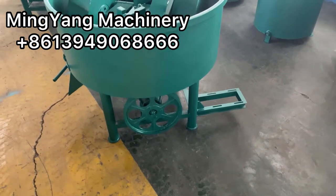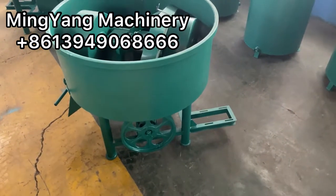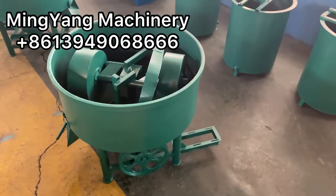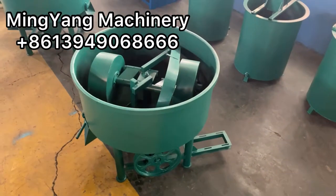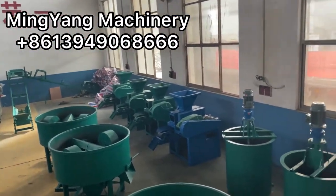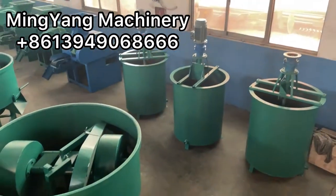Minya Machinery presents a new finished production line. The line features a grilled meal mixer, a Chaco ball press, and a binder mixer.